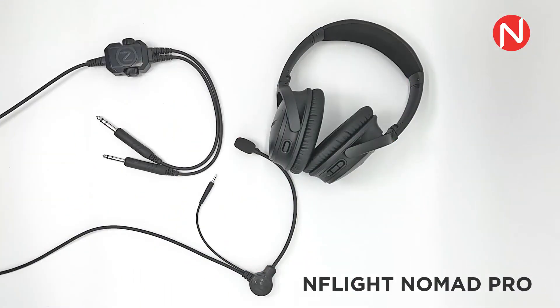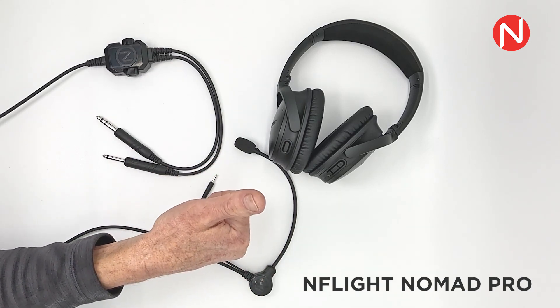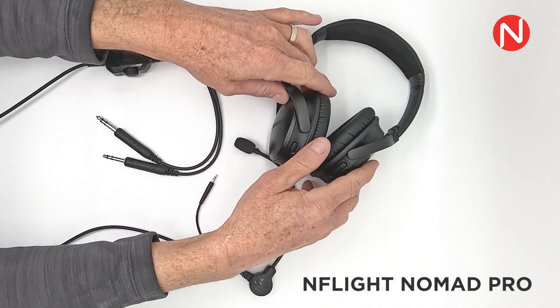Welcome to your new EnFlight Nomad Pro Aviation Microphone System. We are going to walk you through the user interface and the steps required to set up your new microphone for success. We are going to use a Bose QC35 headphone as our sample.